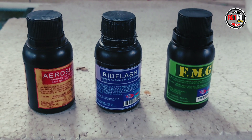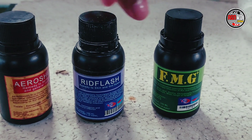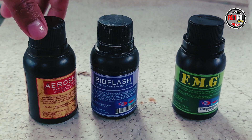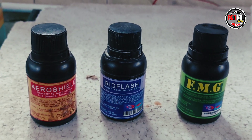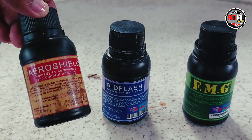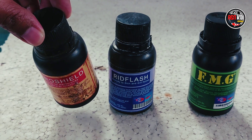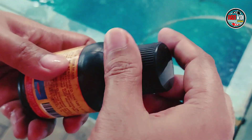Oke kita bawa ke pengobatan. Untuk pengobatan saya di sini pakai Aerosil. Di sini ada FMC, ada Read Flash, ada Aerosil. Jadi nanti kita pakai obat yang Aerosil. Kalau campur bisa pakai FMC atau kombinasi dengan Read Flash. Kalau Aerosil nggak usah pakai garam — Aerosil saja, cukup.